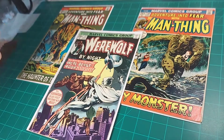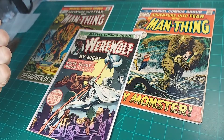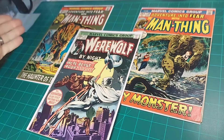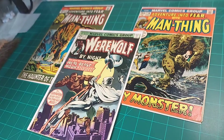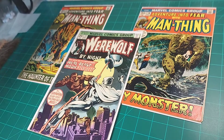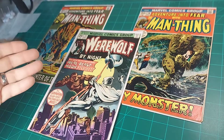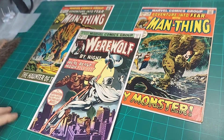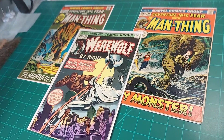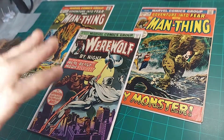Hey everybody, SpineTix Pressing here, and I've got for you three books: Adventure Into Fear Issue 10, Adventure Into Fear Issue 11, and Werewolf by Night Issue 33. I'm going to be looking at all three of them, making an evaluation of each, and then I need your help in selecting one to do a little more work on — some cleaning and then a press for submission to CGC. So stay tuned.